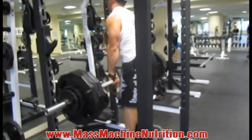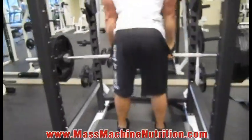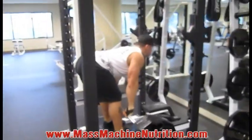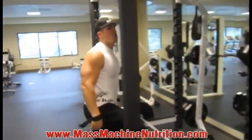All hamstrings. Control it down with the hamstrings. Down. Control up. Explode up. One, two on the way down. Control it. Boom. One, two. Boom. Good. Good work.